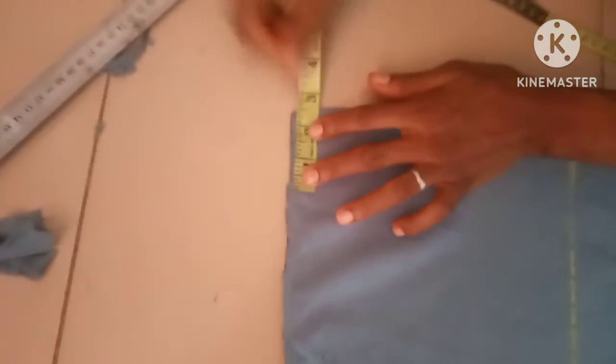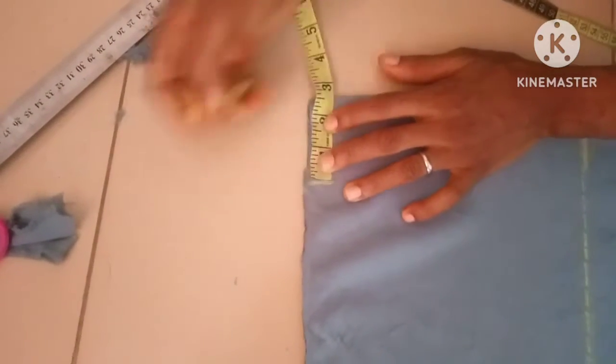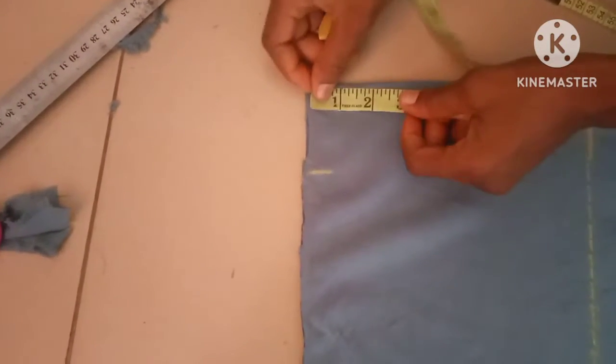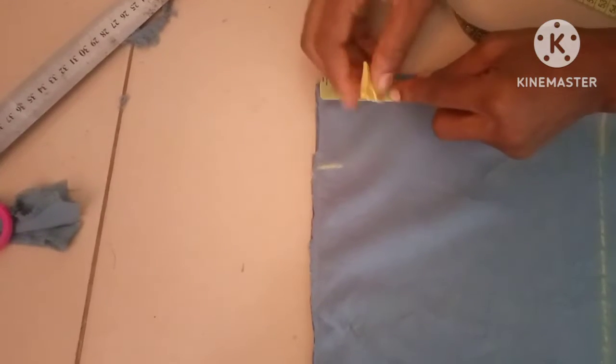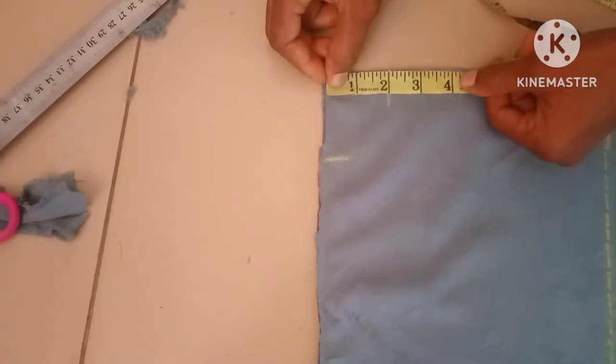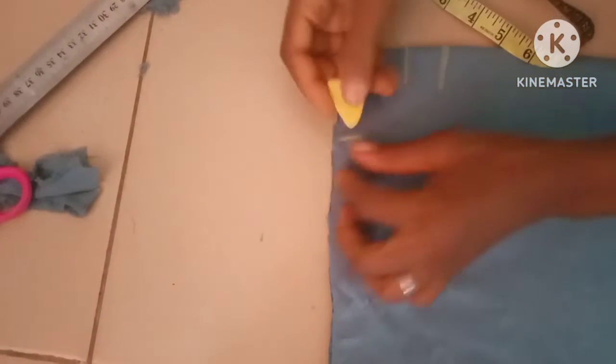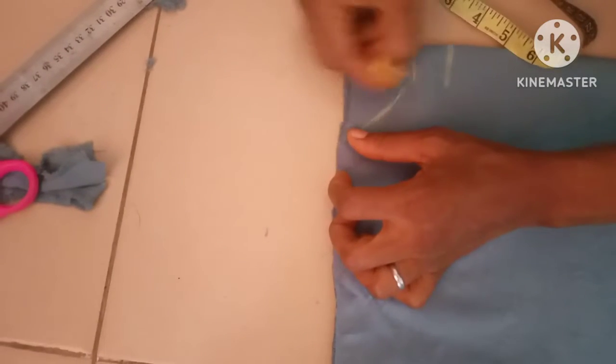It's a total neck, so I'll be using 2.5 inches for the wideness of the neck. The neck must not be too wide since it's a total neck. The deepness of the back I'll be using two inches, while the deepness of the front I'll be using three inches. Then I'm going to connect them together.